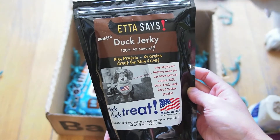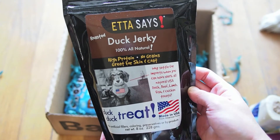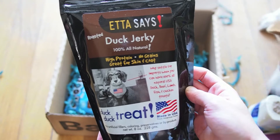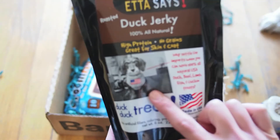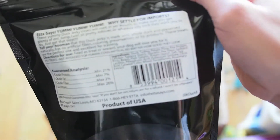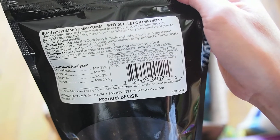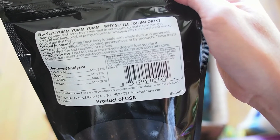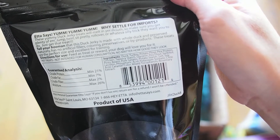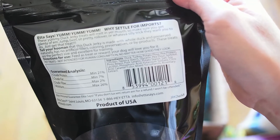This next one here — Etta Says roasted duck jerky. 100% all-natural, high protein, no grains, great for skin and coat. Duck-duck treat — it's actually quite cute with the pup on the packaging. The ingredients are duck, turkey, potato flour, pea protein, chicken, tapioca starch, glycerin, pea flour, pinto beans, pork gelatin, potato starch, salt, soy lecithin, phosphoric acid, potassium sorbate, citric acid, caramel color, and rosemary extract.